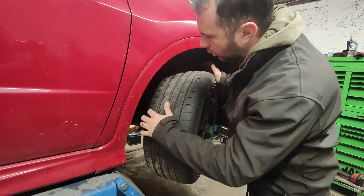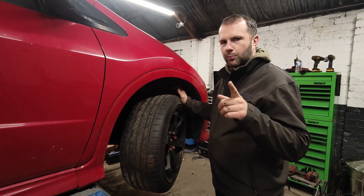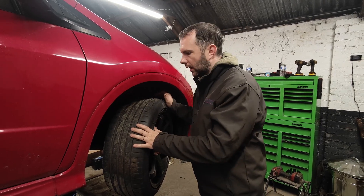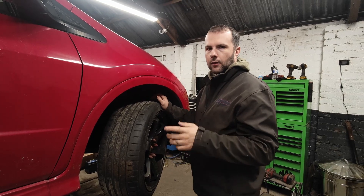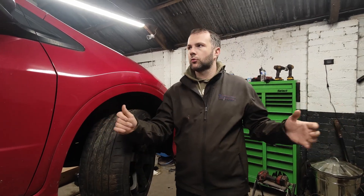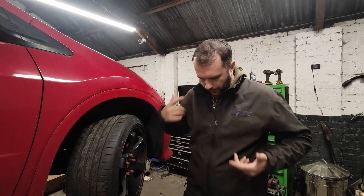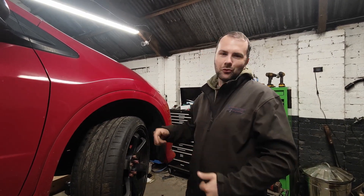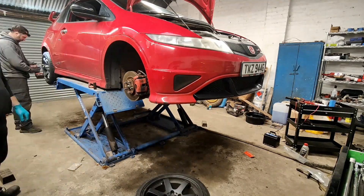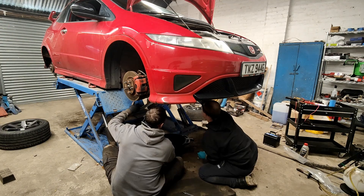I think I'll get one more track day out of this tyre — it's not the worst, but after this we'll be looking at replacing them. We have another special coming up which I haven't announced yet, and the Civic's coming with us, so we'll do our full spanner check and note anything that needs changed after this track day to get it ready for that special. Darren's here helping out today, so we're going to attack the Civic on two fronts — I'll start stripping the wheels off while Darren drops the under tray and the oil.